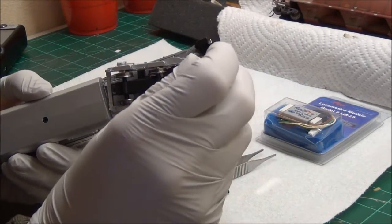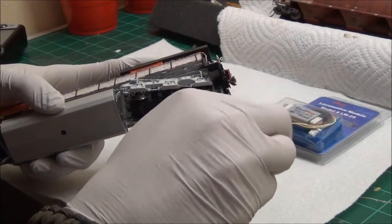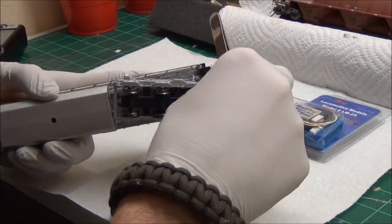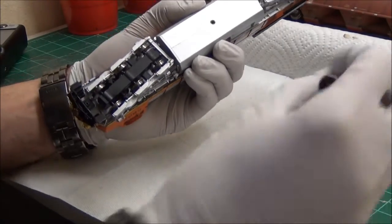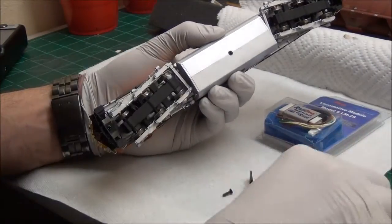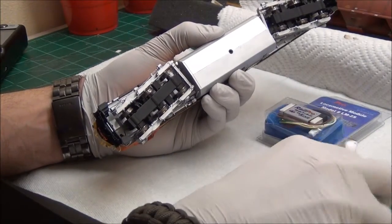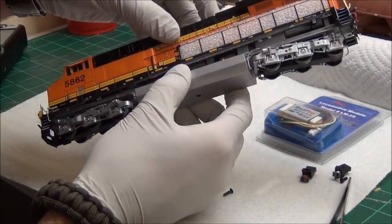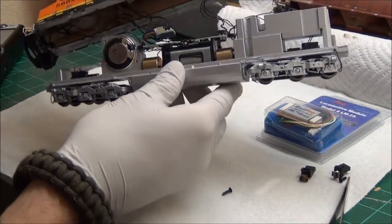The other thing you need to do is take off the coupler boxes. Make sure you don't get the screws mixed up. That should be everything holding it on, so just gently slide the shell off.